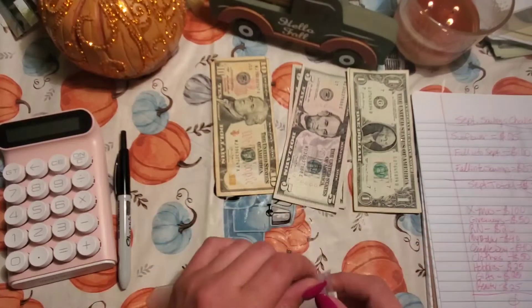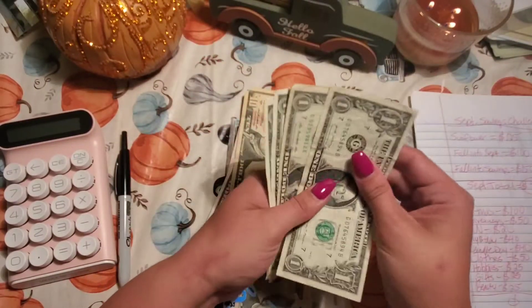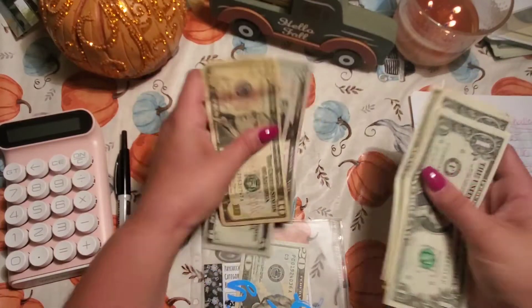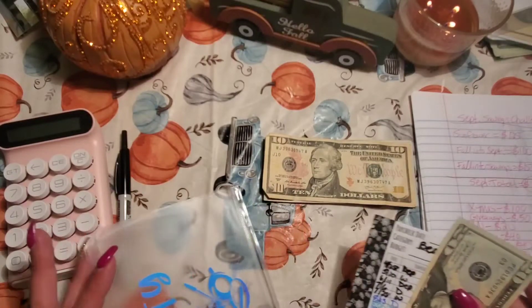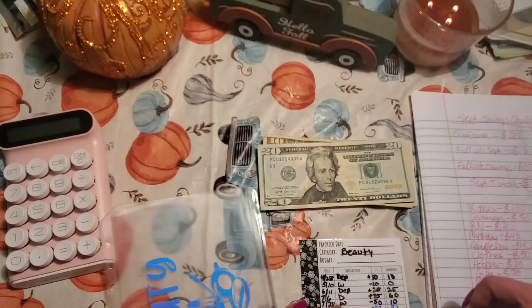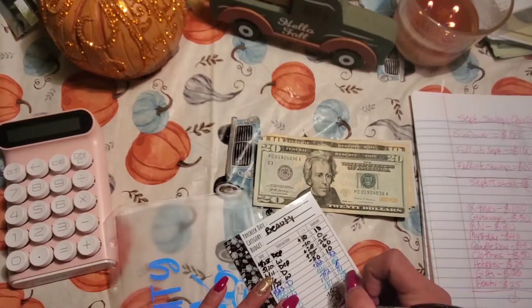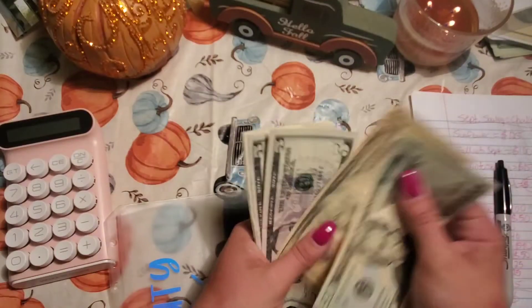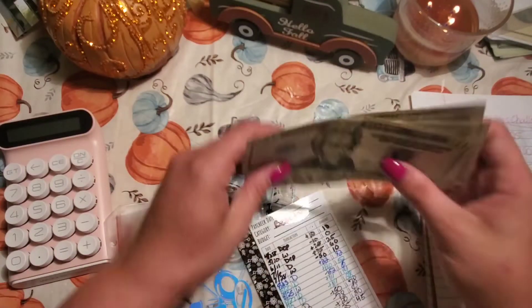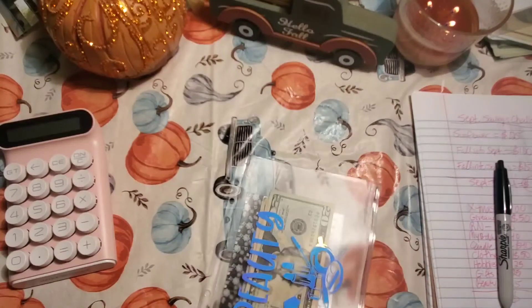Last but not least is beauty — I'm going to put the last $25 in there. $10, $15, $20, and this should be $5: $1, $2, $3, $4, $5. I'm fine with singles in this envelope because if I tip or use lower denominations, that's better than having bigger bills — it works great for when I go get my nails done. So now we have $45 in beauty. I forgot to count it — I'm on midnight shift brain, so forgive me. But this is real life, guys — mistakes happen.